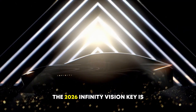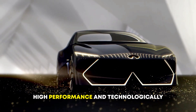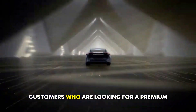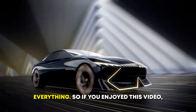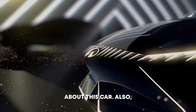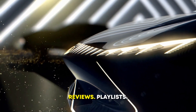Overall, the 2026 Infinity Vision Key is expected to be a luxurious, high-performance, and technologically advanced electric vehicle. It is likely to be a popular choice for customers who are looking for a premium electric vehicle that offers the best of everything. If you enjoyed this video, please subscribe to the channel and leave a comment letting us know what you think about this car. Also, be sure to check out our other automotive reviews playlists.